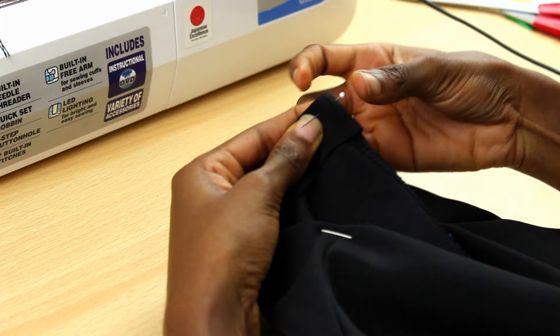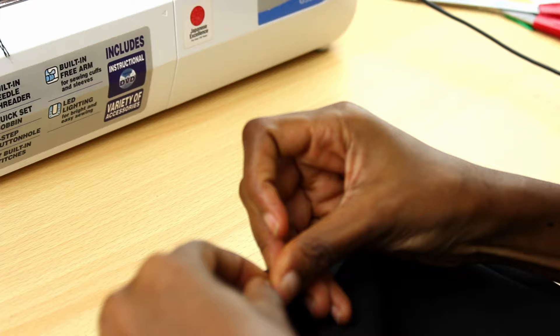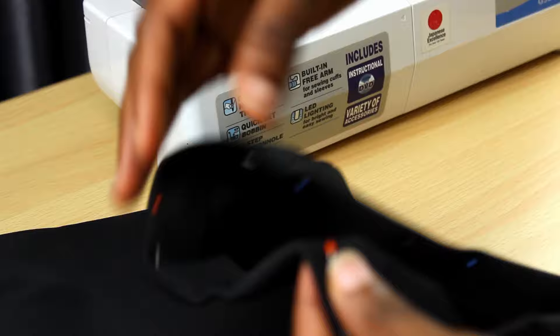Hemming the skirt is just me folding the one-inch hem allowance inside the skirt and pinning it down, because I'm going to use my sewing machine to do some finishing right there. I pinned it down across the entire hem of the skirt.